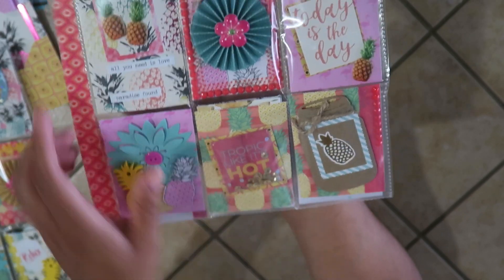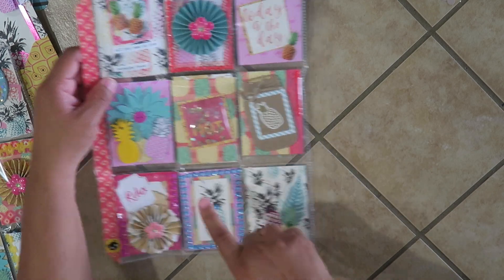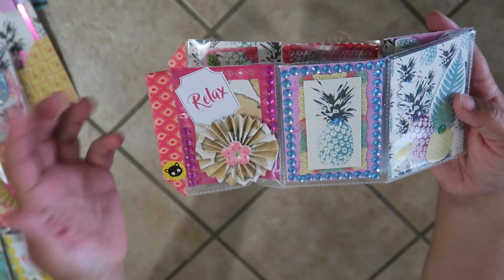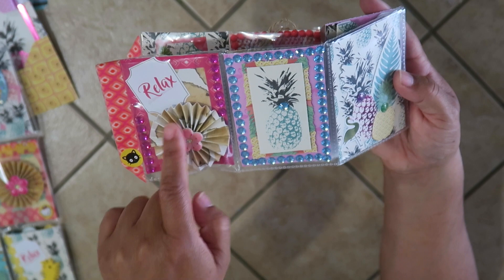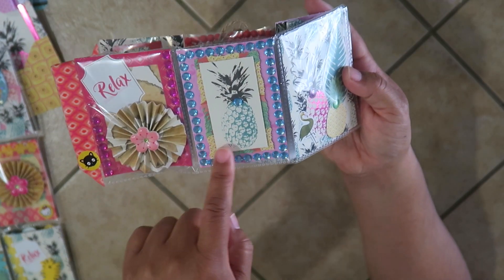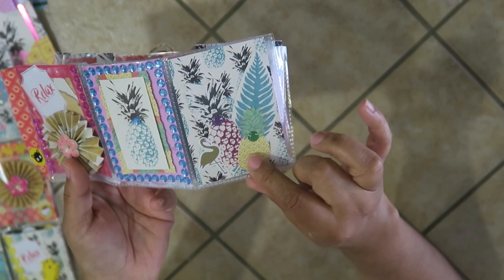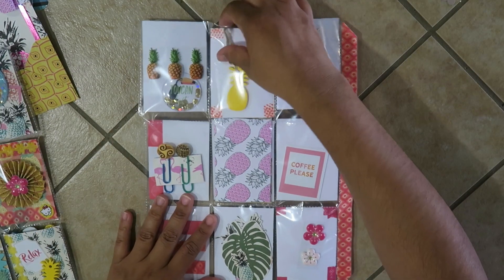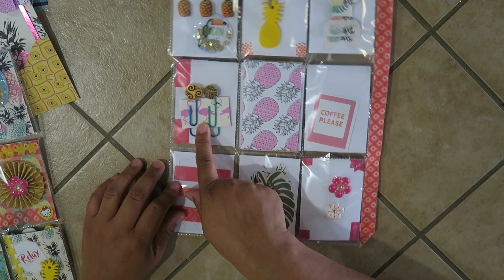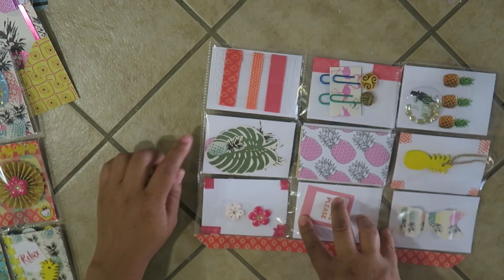This one has a little tropical shaker sticker that says 'drop it like it's hot,' and a mason jar with a pineapple — like pineapple jam. Another pocket says 'paradise is for relaxing' with a pineapple print rosette and a bling frame. The last pocket has lots of fussy cutting — leaves, little pineapples, and a flamingo. On the back I have puffy stickers, a shaker sticker, one of the wooden tags, a bow, tropical-print paper clips, little envelopes, and washi samples.